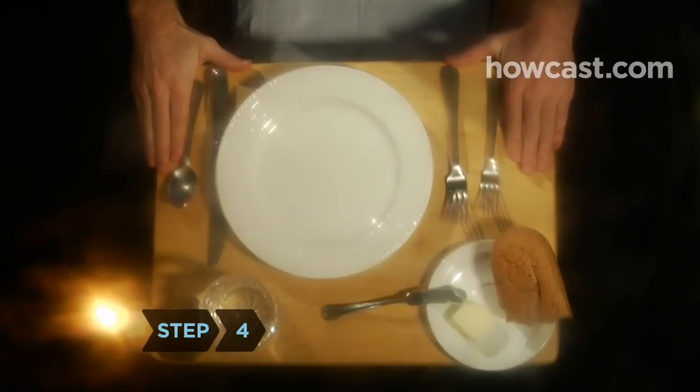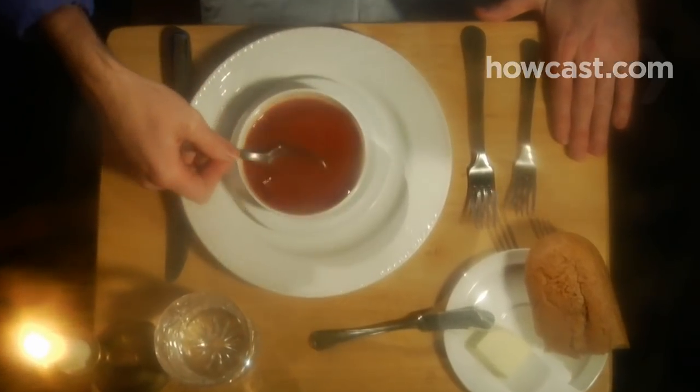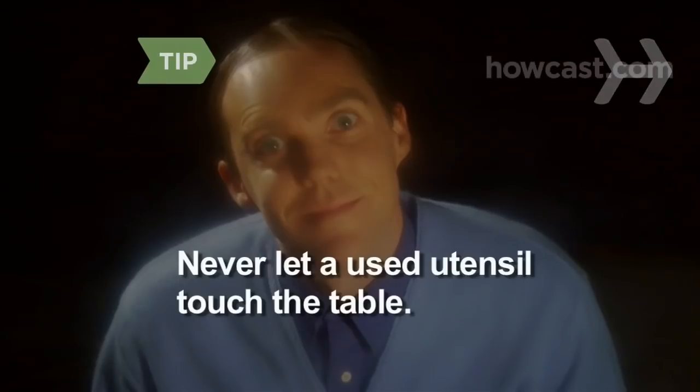Step 4. Eat soup by skimming your spoon along the surface of the broth away from you. Then bring it to your lips and sip it without slurping from the side. Should you find it excruciatingly hot, don't blow on it — simply wait for it to cool off. When you're done, rest the spoon on your plate. If the soup bowl came with a saucer, lay your spoon on it. Never let a used utensil, including the handle, touch the table.